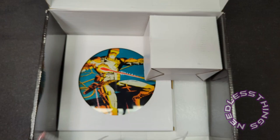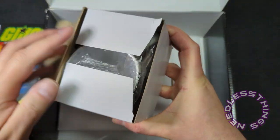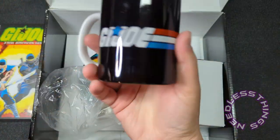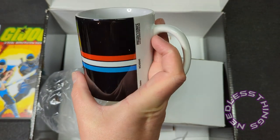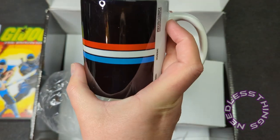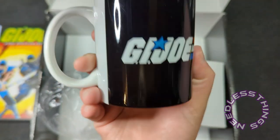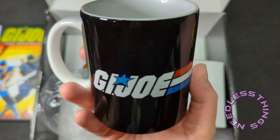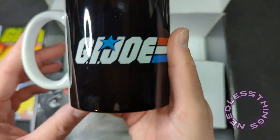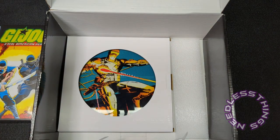Next we've got what looks like a thick journal — this is totally a journal. And this is probably a coffee mug — I don't drink coffee at home so this is almost useless to me. And it is the least interesting GI Joe mug they could have possibly produced — no graphics, no cool image, not even the Snake Eyes that's on the box, just GI Joe. Don't get me wrong, that's one of the greatest logos of all time, but throw some graphics on there — give me a cool action image or the 1987 image. It's an okay mug.